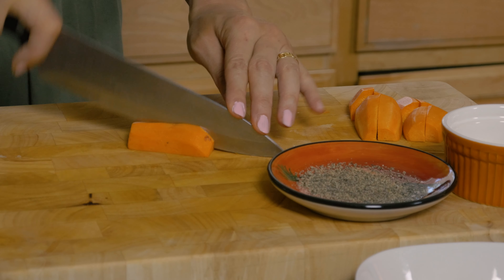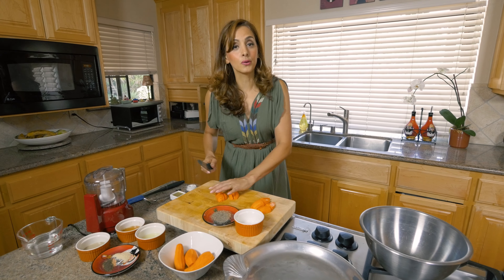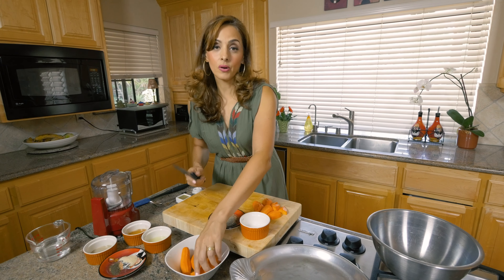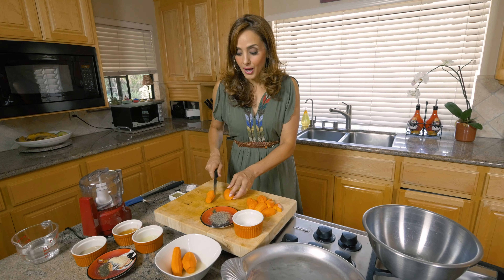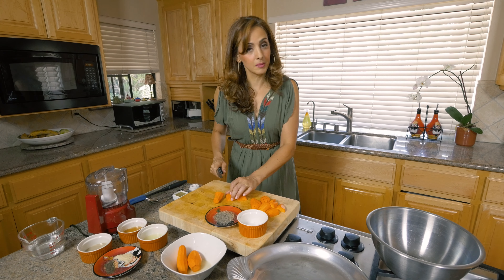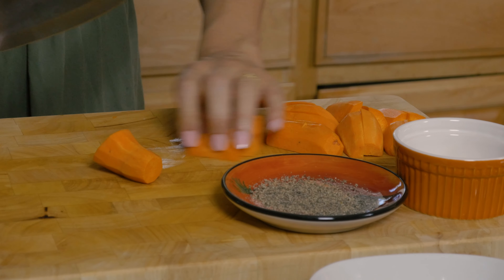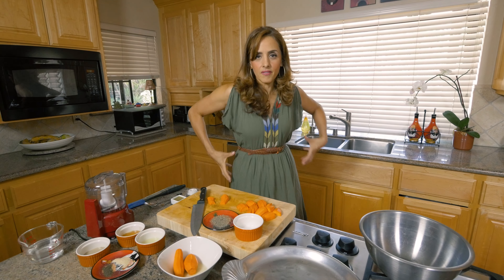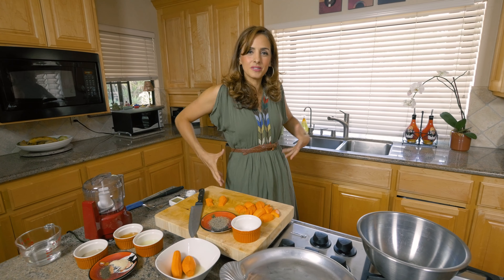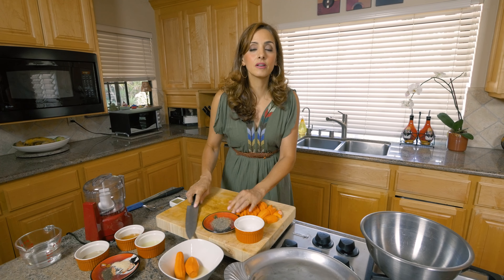Here's the deal with sweet potatoes at Thanksgiving — I know most of you like to drown your sweet potatoes with marshmallows. Don't get mad at me, I've got a knife in my hand! But I think marshmallows have no place on sweet potatoes because they're full of high fructose corn syrup, which gets metabolized in the liver and causes fat accumulation. So forget the marshmallows when you can have a sweetener that goes a long way: maple syrup.